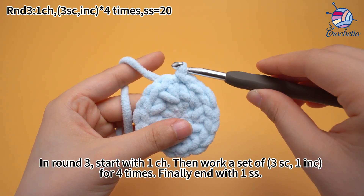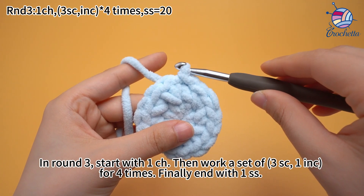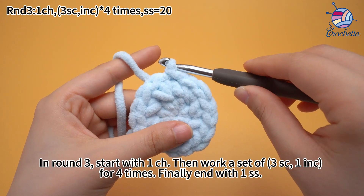In round 3, start with 1 chain stitch, then work a set of 3 single crochets and 1 increase, for 4 times. Finally, end with 1 slip stitch.